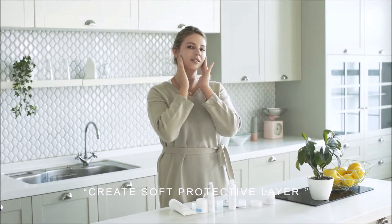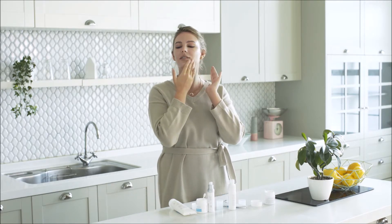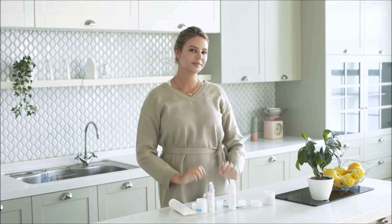This cream will protect you throughout the winter and drier season. Extreme Cream creates a soft protective layer over the face, and its non-greasy texture is recommended for those who want something a little bit thicker.